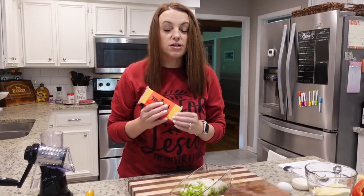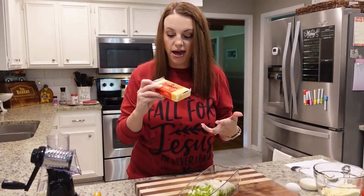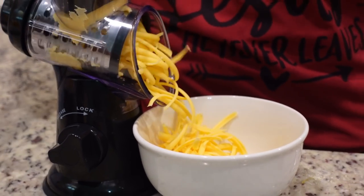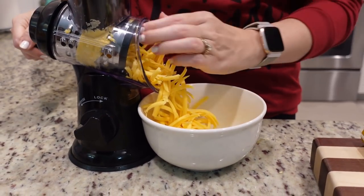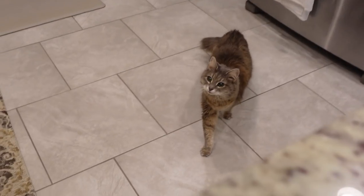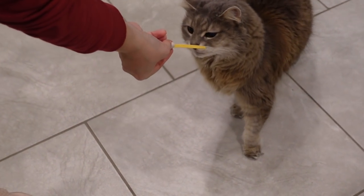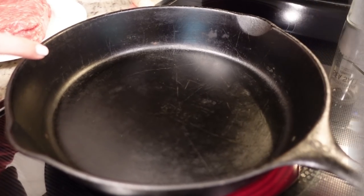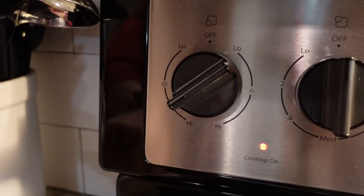We just need one cup of shredded cheddar cheese. You could definitely use bagged, but I've got this block so I'm going to do about half of the block. I've got a cast iron skillet here - I'm going to heat it to about medium high so we can start cooking our ground beef.